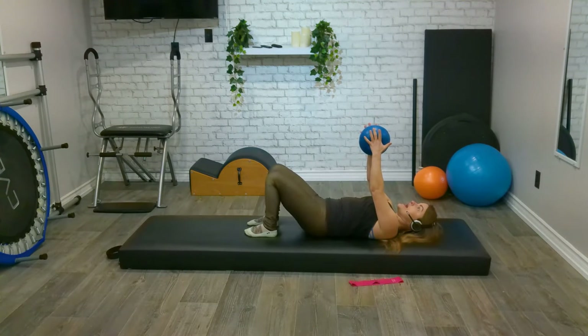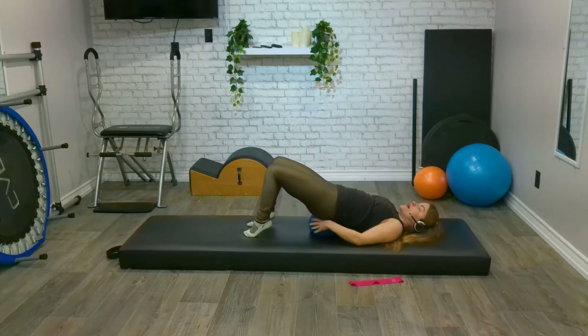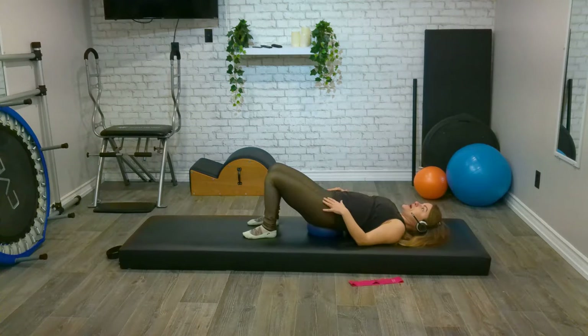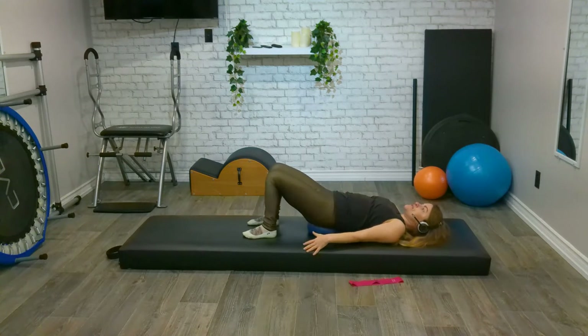We're going to do one more and then progress. Inhale to prepare, exhale, peel as we roll all the way up. Now we're going to stay lifted. Squeeze those glutes a little bit more and let's pop that ball underneath the small of our back. Instantly you know it's in the right position — if it's too far back towards your shoulder blades you feel like you're in a weird hyperextended position; if it's too far towards your legs, it's going to feel like it's going to shoot out. So play around with where the best position is. Let's bring our arms down by our side.